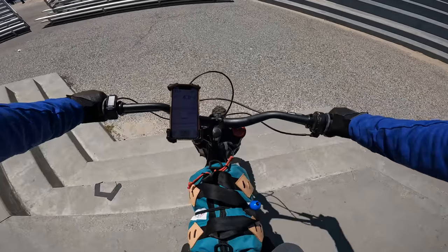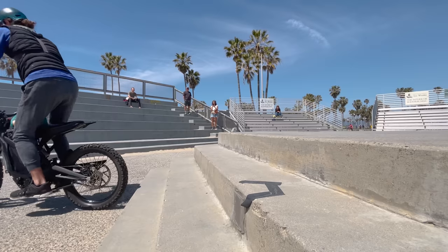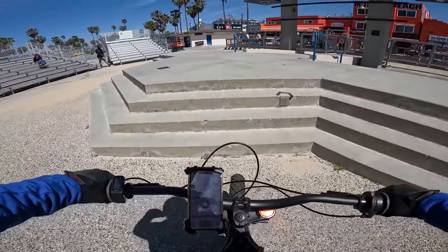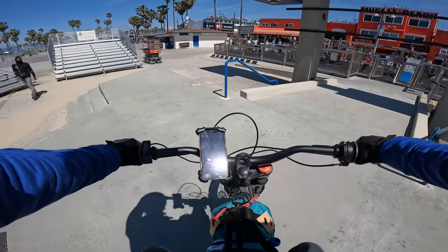Can it do stairs? Actually, can it do stairs? Yes.